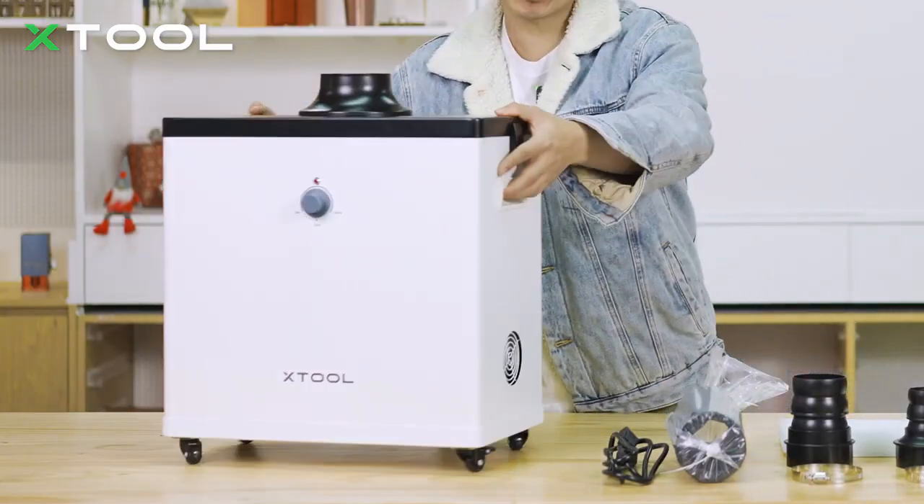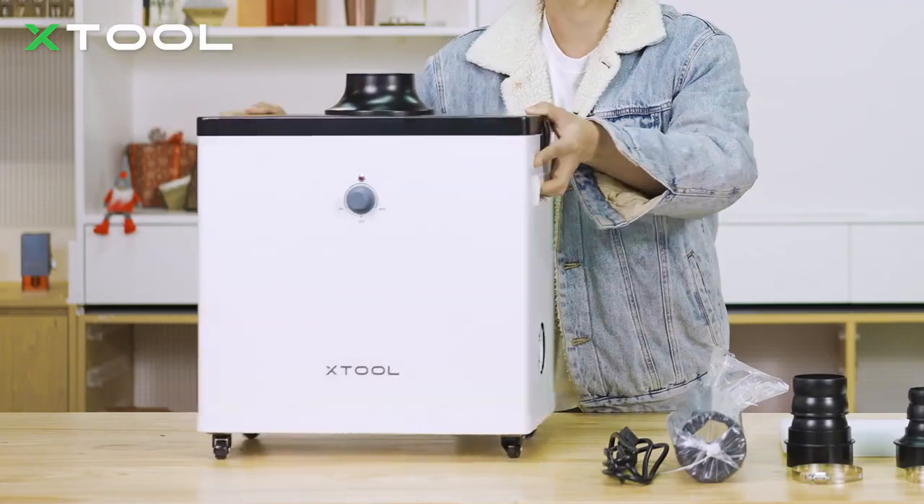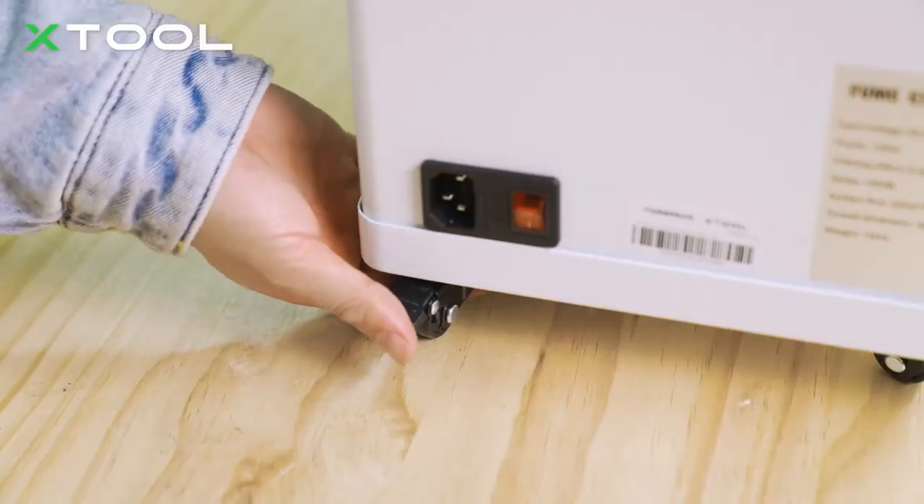On top of that, we've got handles and wheels to make it easy to move around. You can push it down to fix the wheel.